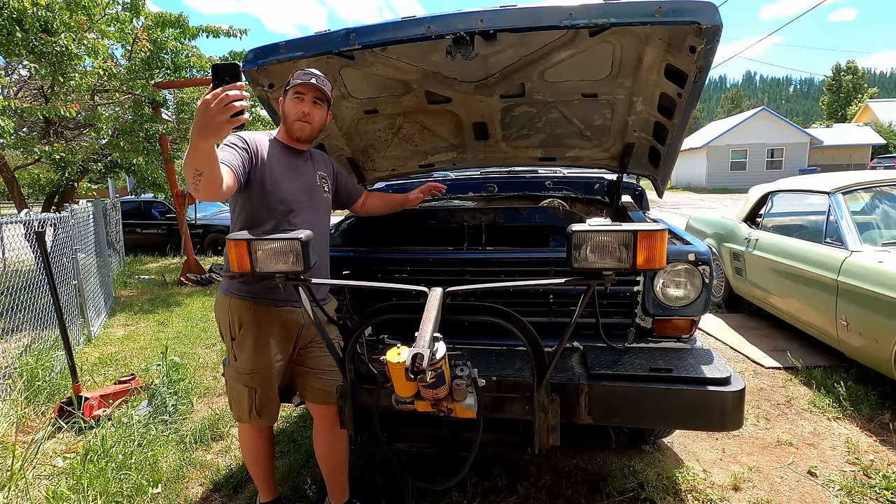No, no. Ported Vacuum is an emissions thing. That's how you make the most power. That's why it starts with a P — Ported, Power, Performance. All P words.